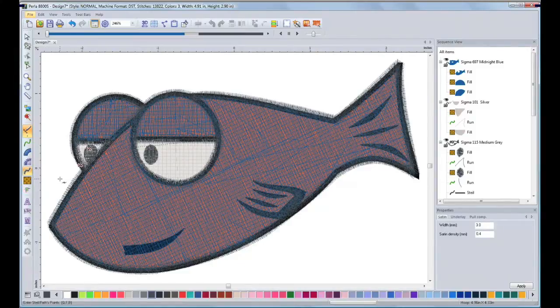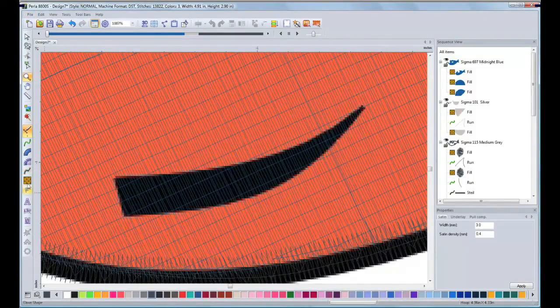After I have finished the outline, I will proceed with the mouth. I will zoom in and I will pick the Saturn Path tool.